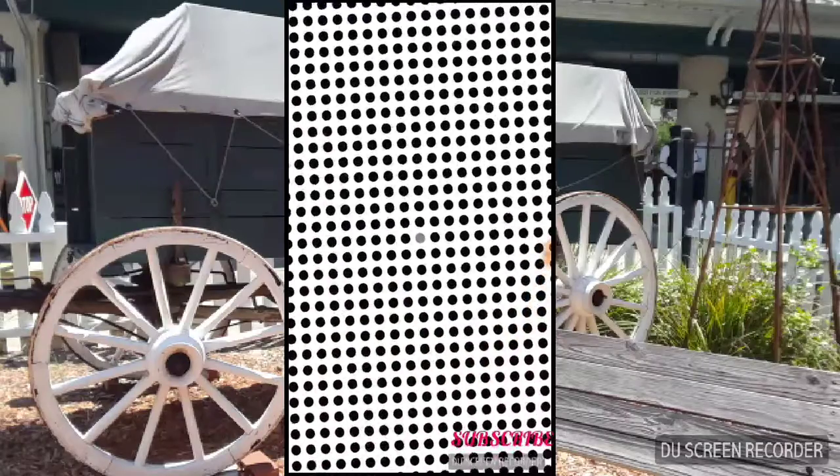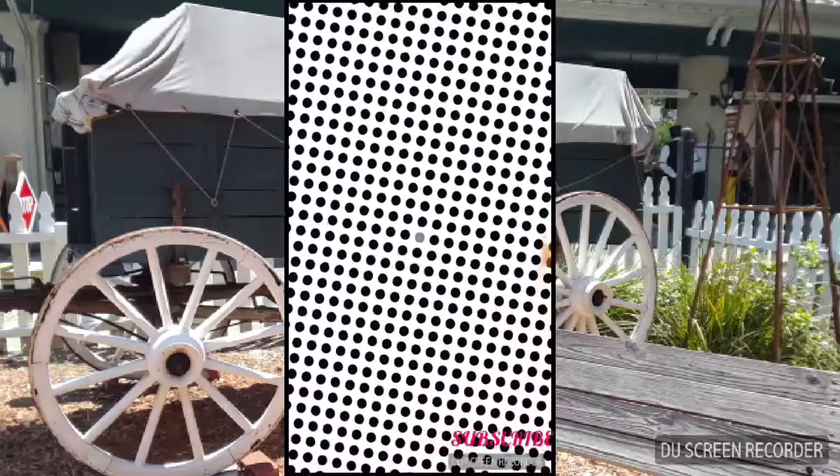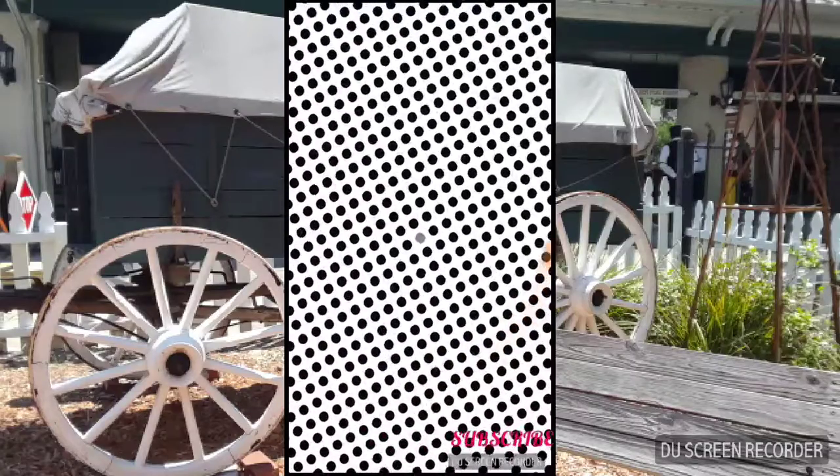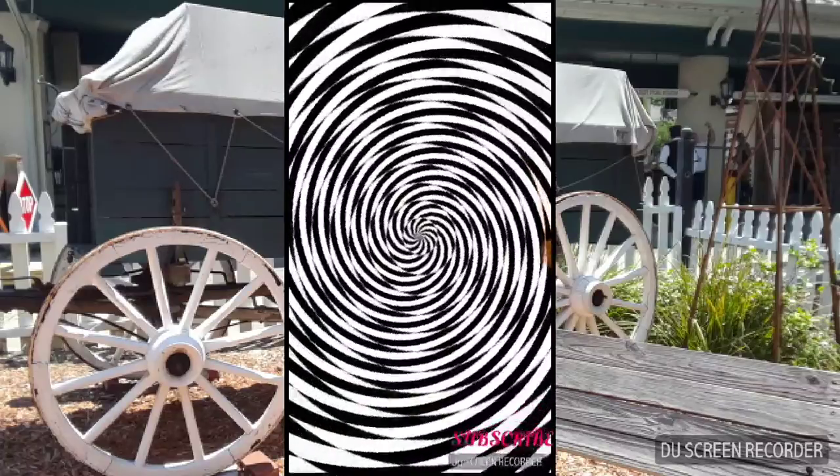I don't know what to really do with this one. What's wrong with this one? I don't see this one. I don't understand that one. How about this one?